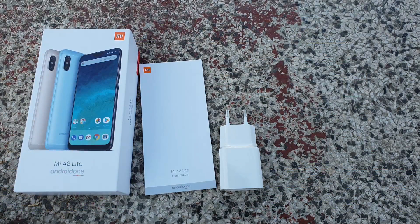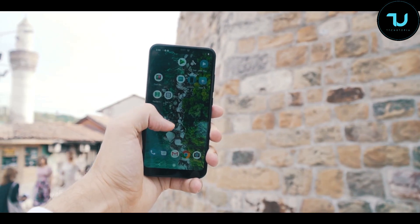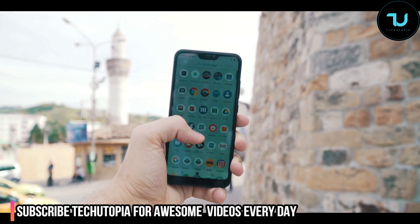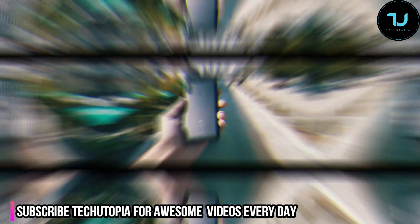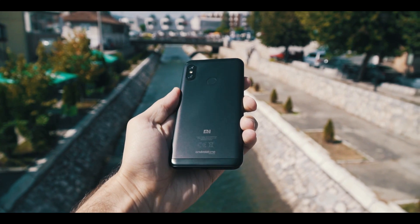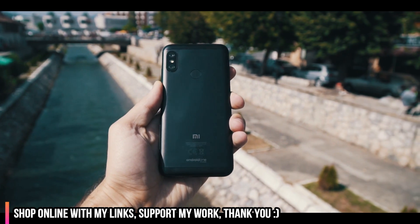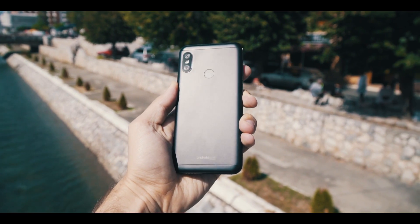I was so busy that I couldn't do the full in-depth review, so I'm going to make this a 'is it worth buying the Xiaomi Mi A2 Lite in 2019' video. Let's begin immediately. I explained in the intro the best things about this device. We'll begin firstly with the design and materials — the build here is one of the best-built smartphones in my opinion, and probably the best premium quality Xiaomi used under $200.